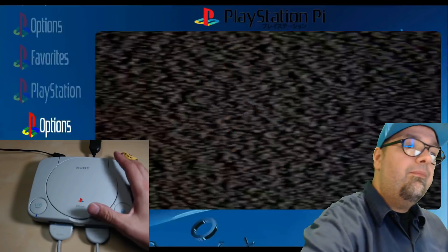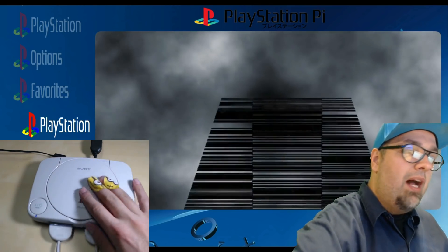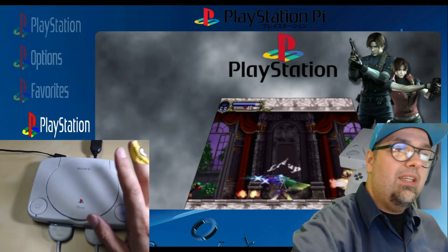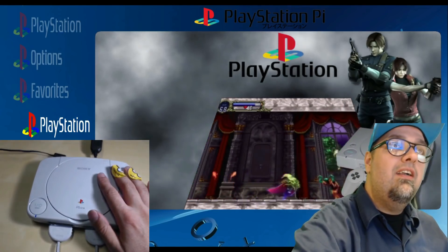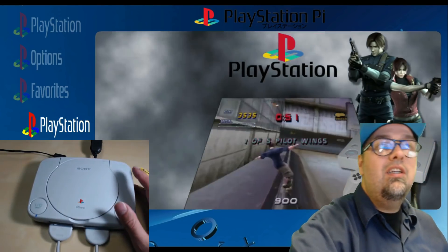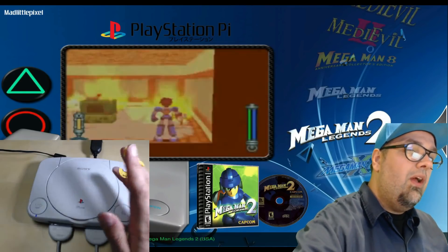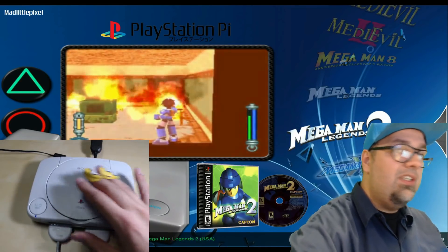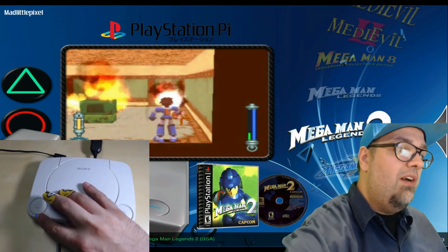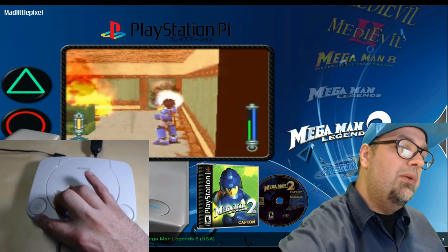Here's the real deal. I wanted to go ahead and modify a PS1 system and house a Raspberry Pi 3 in here with the new PlayStation Pi image. As you can see, we're using original DualShock controllers — they are plugged into the system. I don't know what the original color of the LED light was, but I added a blue LED.